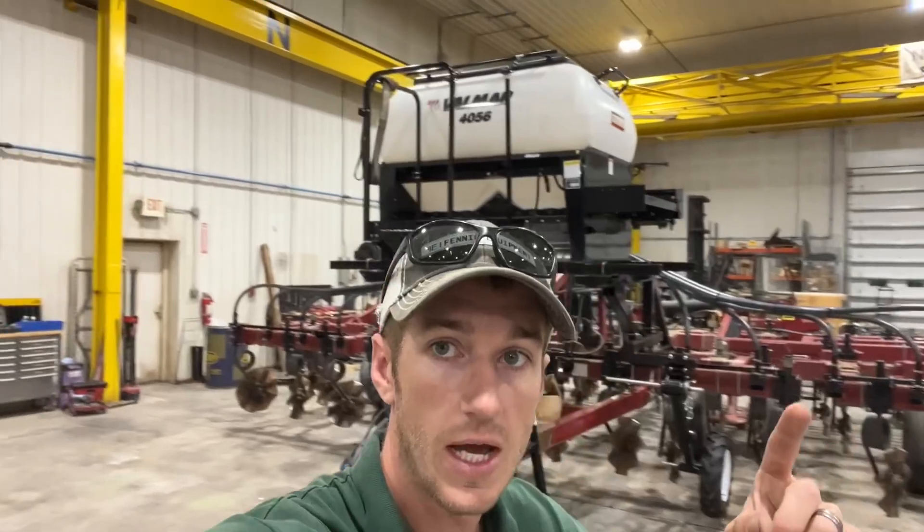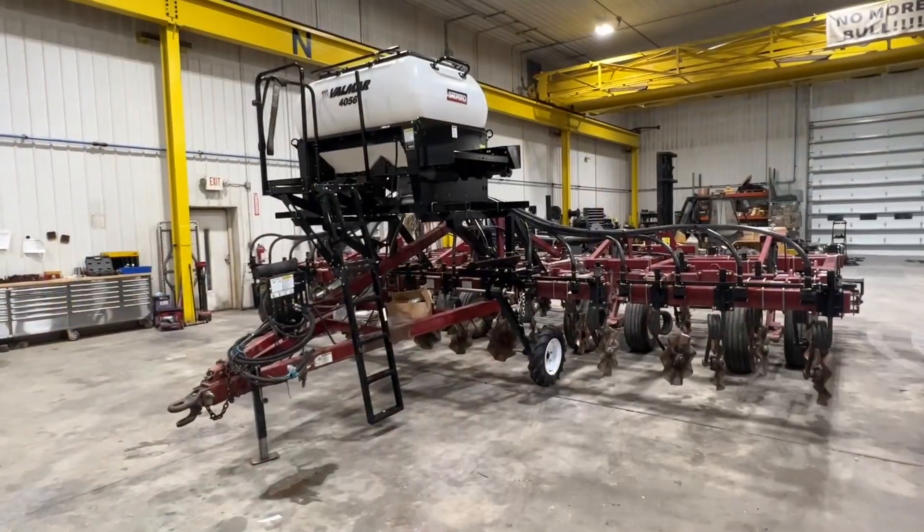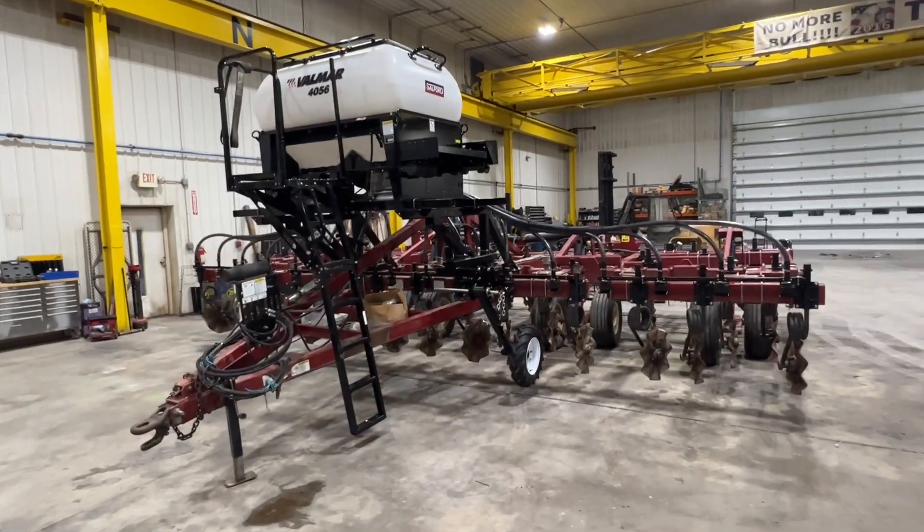Good morning guys, Adam Fennig here with Fennig Equipment. You're tuned into the Talking Shed. Behind me is a pretty popular sight — Valmar cover crop seeders sitting on a Salford. Let's turn this thing around and talk about this particular unit.